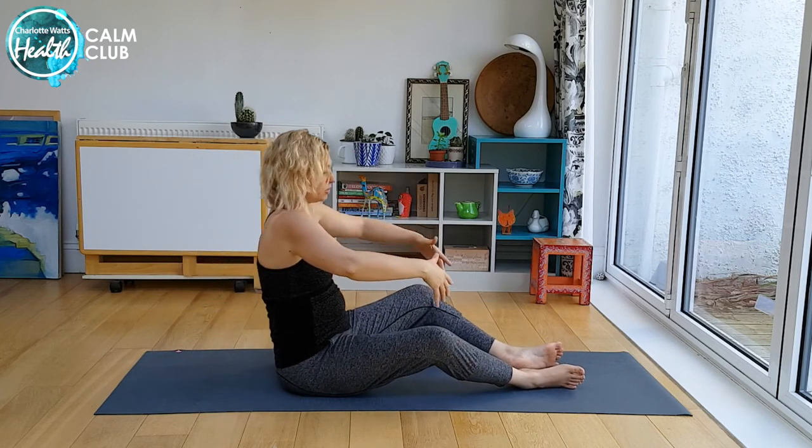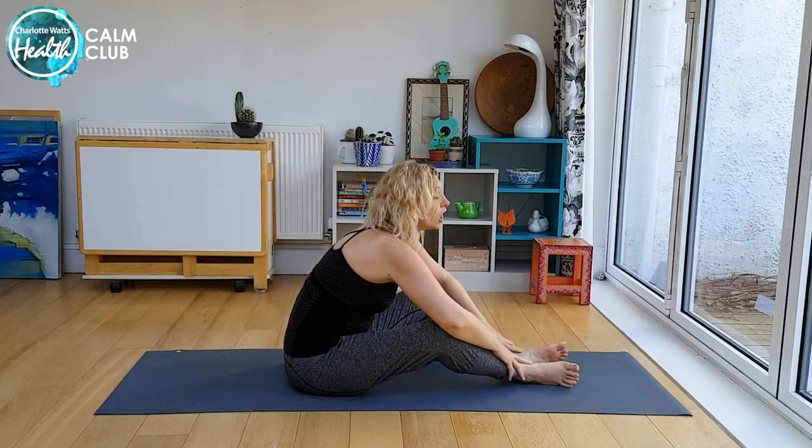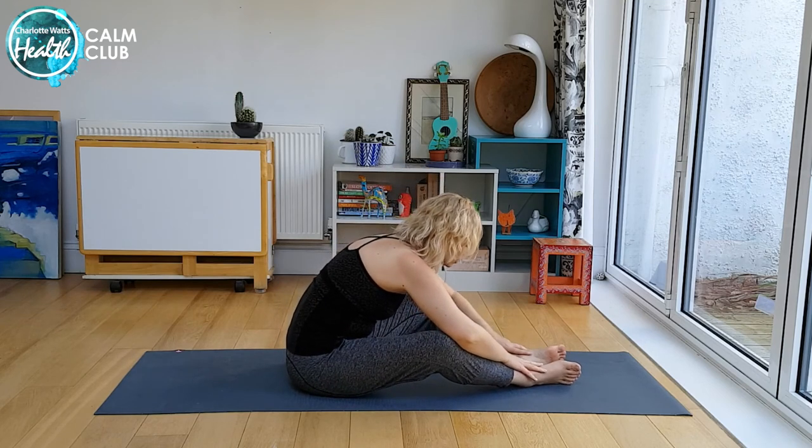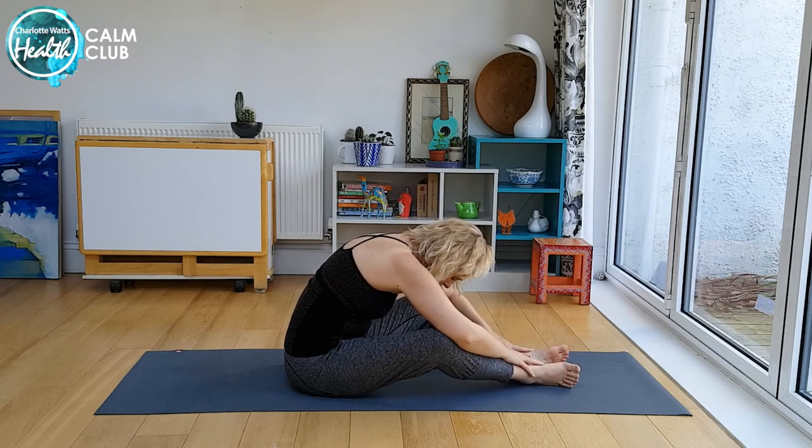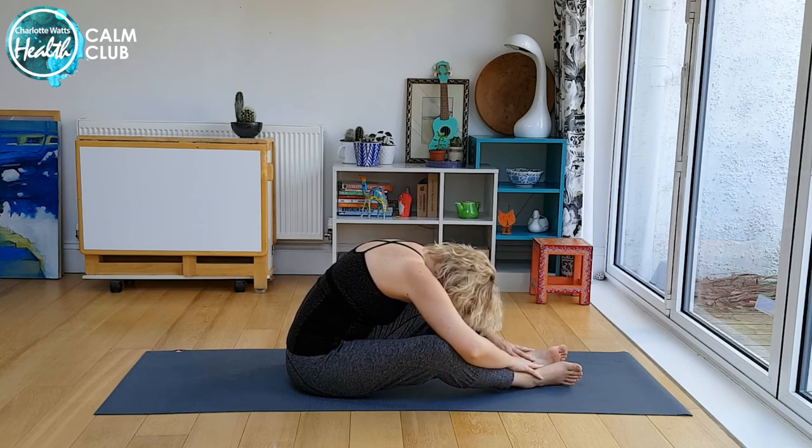Lovely. Last movement here: come up, letting yourself curl and fold over your legs, lining your lower arms with your lower legs and letting your head go — another variation on a fetal position.